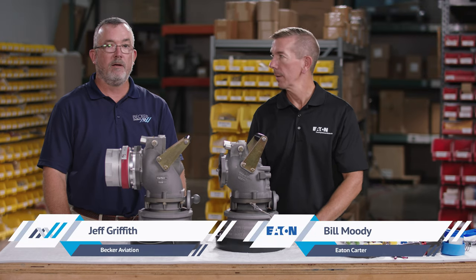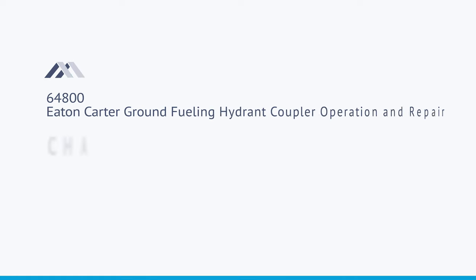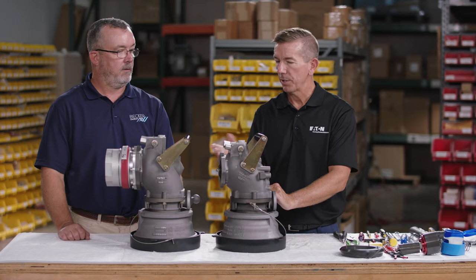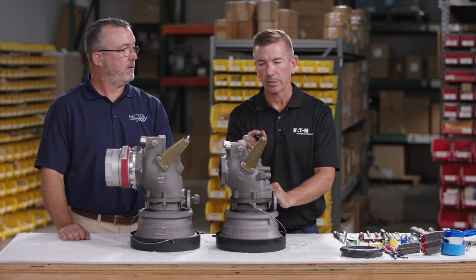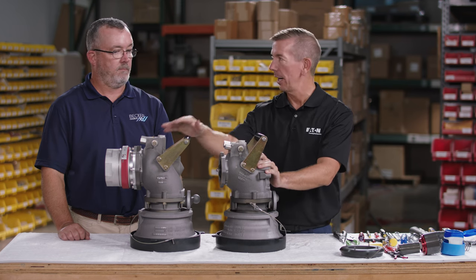I'm Bill Moody with Eaton Carter and I'm Jeff Griffith with Becker Aviation. We're going to cover how to disassemble, inspect, and reassemble the Eaton Carter hydrant coupler. As you can see, we have several different options of hydrant couplers — on the left is our 3-inch hydrant coupler and on the right is our 4-inch hydrant coupler.